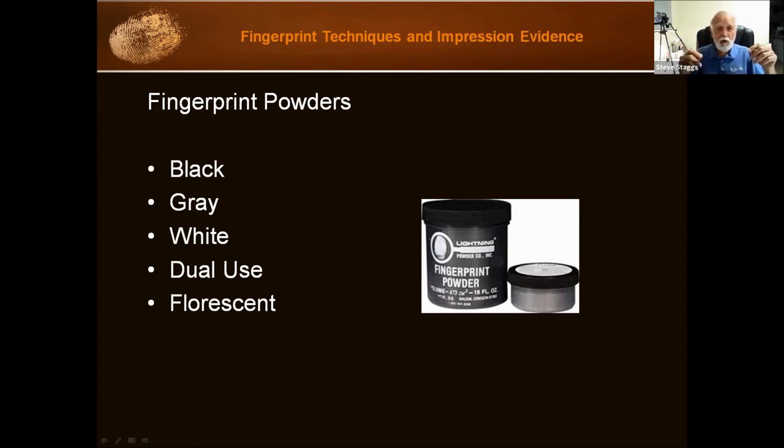Remember, fingerprint cards have a white back or a black back depending on what color powder you use, because if you use white powder on a white backing, you're not going to see the print. With dual use powder, you can dust a black surface — the white powder shows — but then put it on a white backing card because the black powder in the dual use powder will show. I really don't know any CSIs that use dual use powder. Latent prints are fragile, and if you're only seeing half your powder you have to put on twice as much, potentially damaging the print.